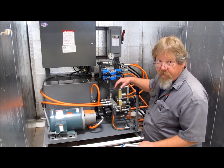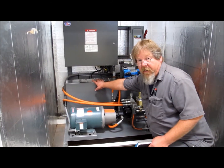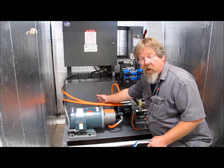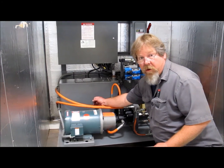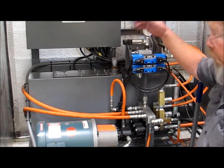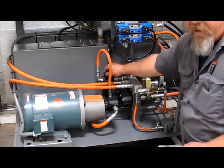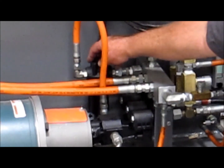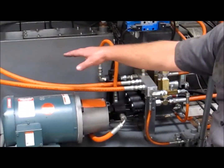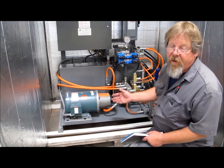Periodically we do need to change the oil. There is a clean-out access panel here where we can access the 100-micron pickup screen that prevents large debris from entering the pump. We also have to change the spin-on filters regularly, and in some systems we have a high-pressure filter — this also needs to be replaced regularly. While we have the oil out, we make sure we clean out the tank completely to remove any sediment from the bottom.